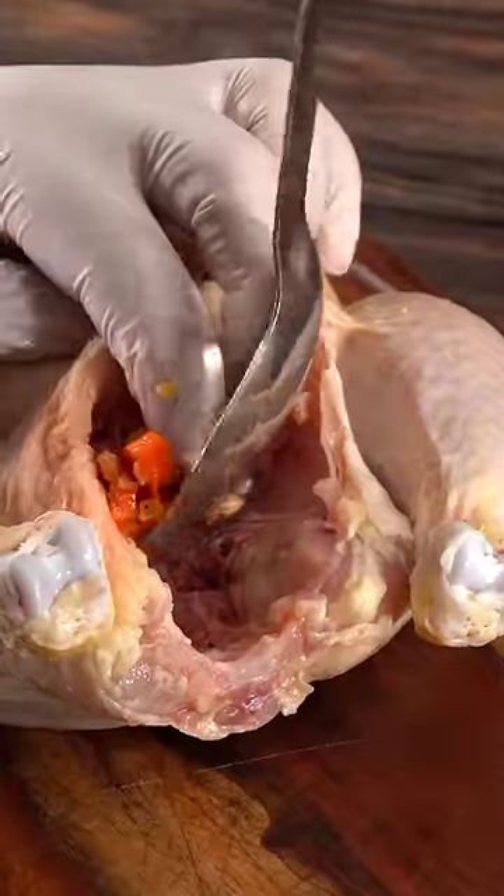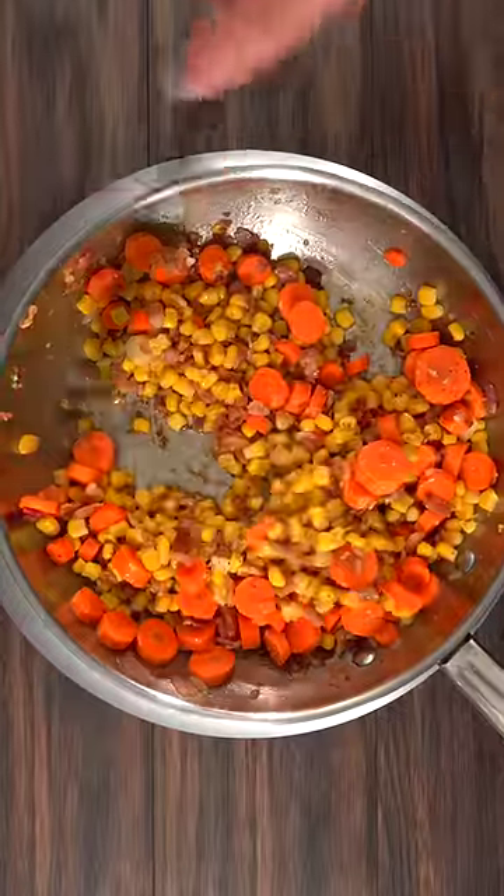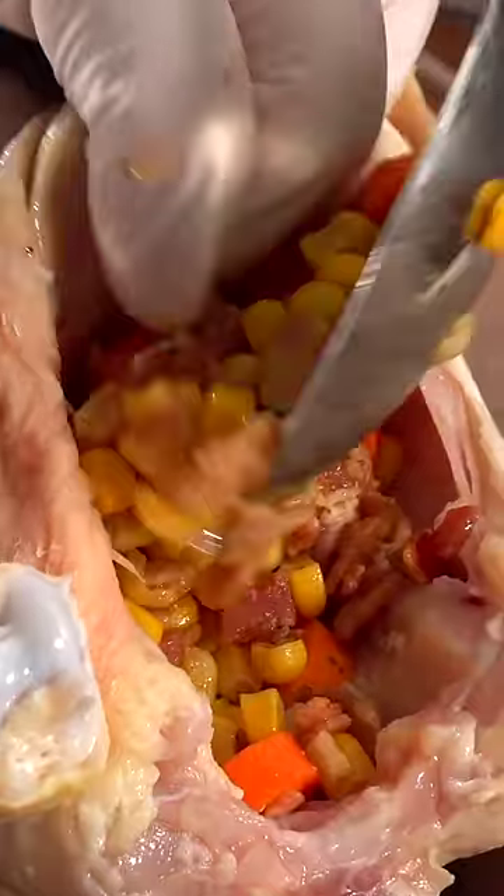The first thing to do was to stuff my chicken. I mixed up and cooked some wonderful vegetables, and then stuffed the whole thing with it.